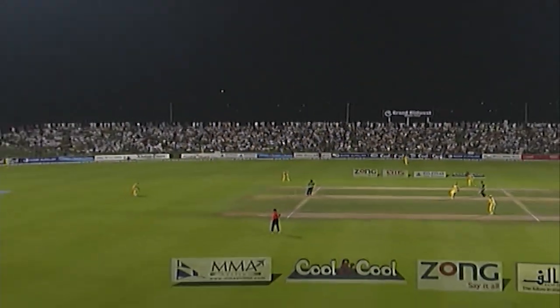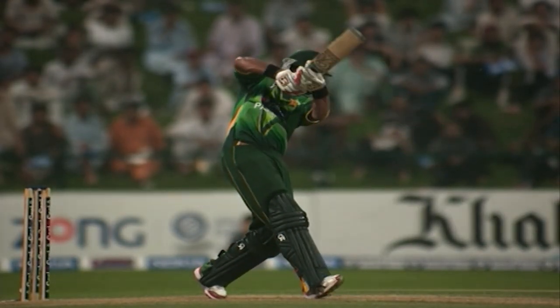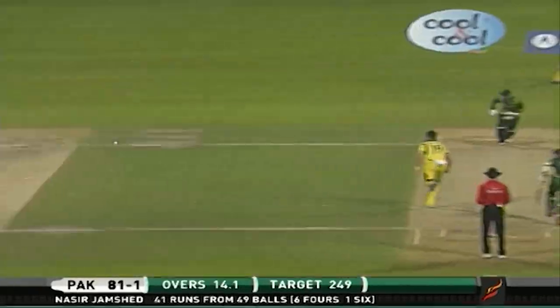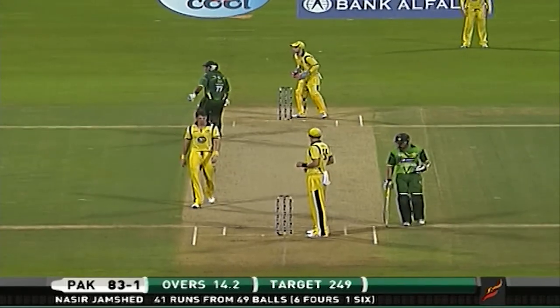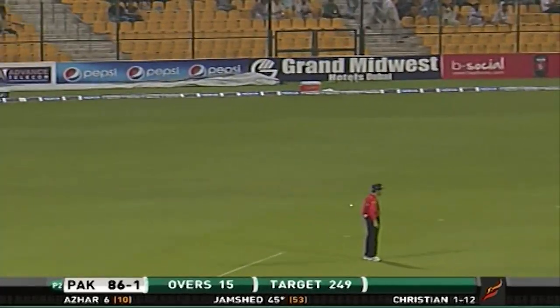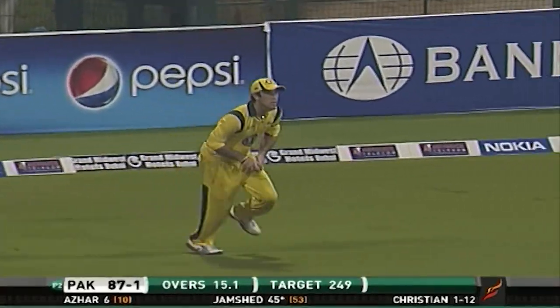That's six — he looked cramped, he didn't need to play it, yet he still hit it well enough to get over the boundary. Just a little bit cramped, quick hands — he hasn't had time to really extend the arms. Two is the call, beautifully placed. He finds the placement again — beautifully placed shot. Slow deliveries being punched for a couple of runs.